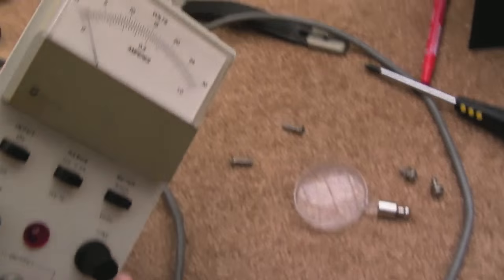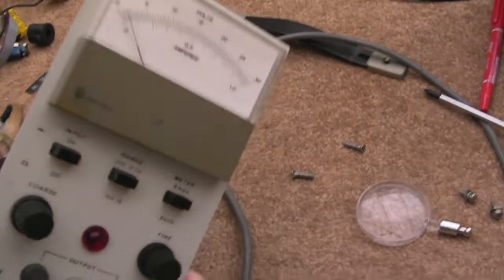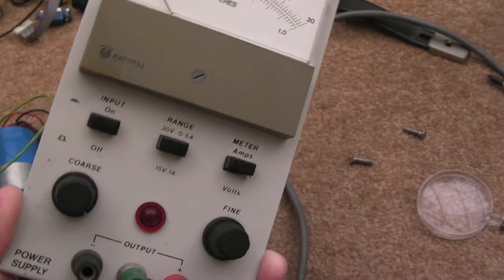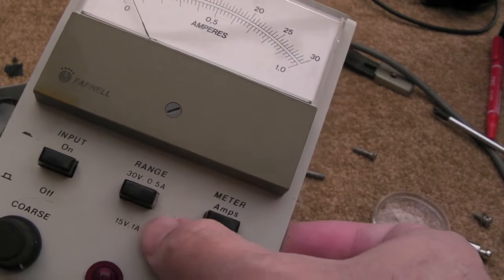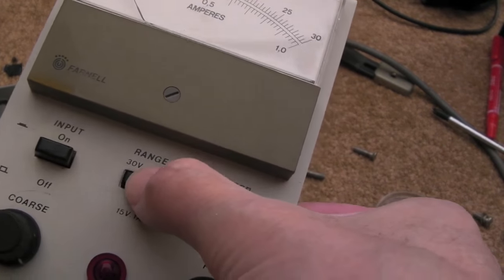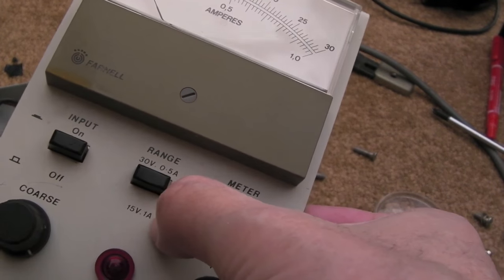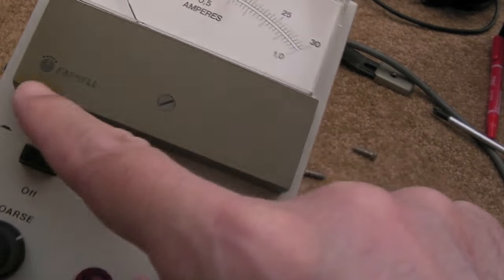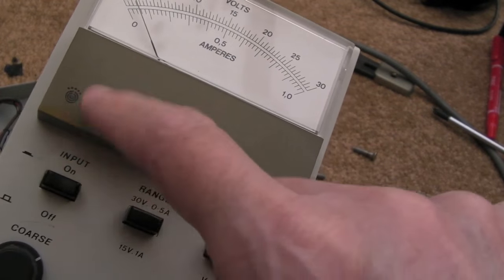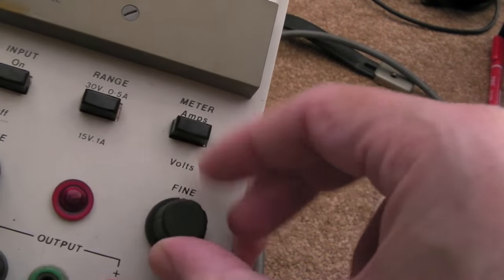One of them I always used as my main bench power supply when testing various things, and it's only got a single output. Looking at the front, you can see there's two different ranges: 30 volts at half an amp, or 15 volts up to one amp. It's adjustable, and interestingly I never noticed before — there's a fine adjustment as well.